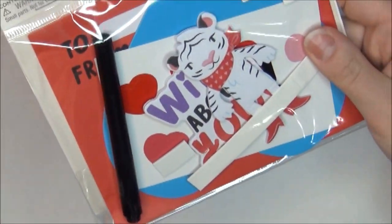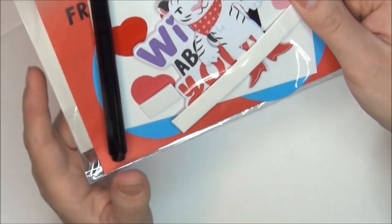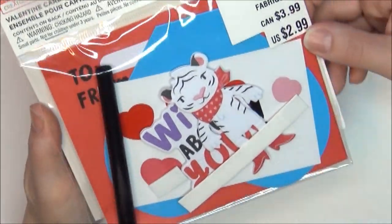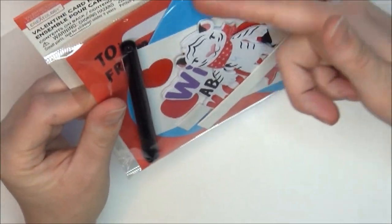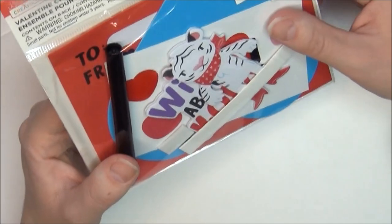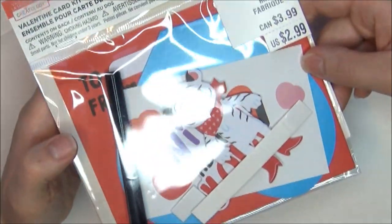Speaking of those characters, I got this Valentine's Day card kit, originally $2.99, and I got four of them. It has that same little character and you get cards shaped like a heart, an envelope, a little pen to write with, stickers, and foam stickers as well.